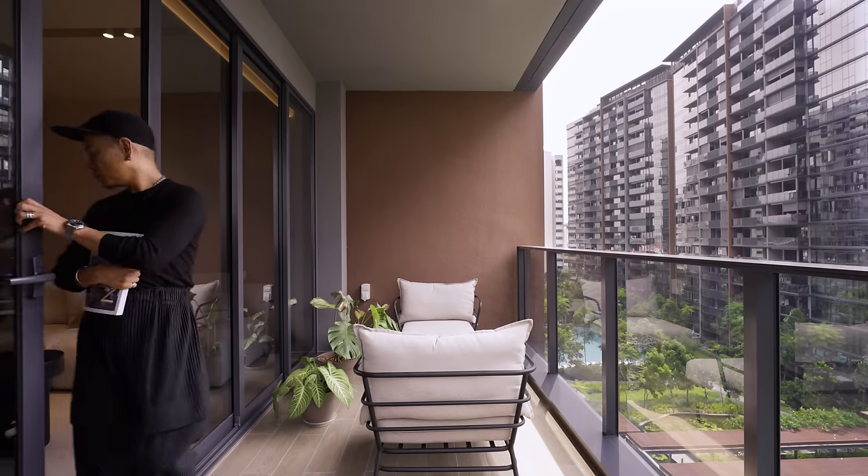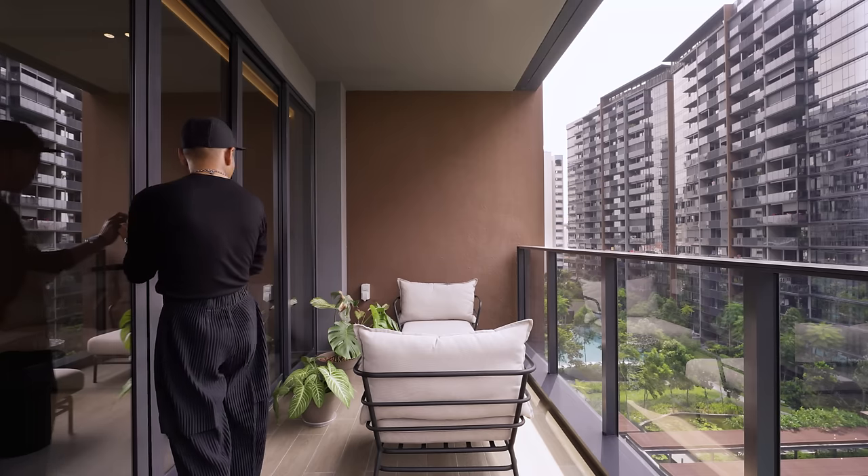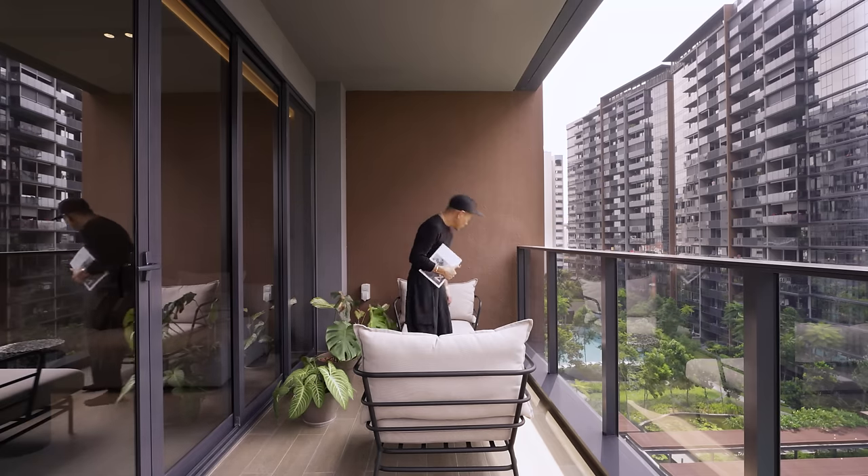The balcony is quite sizeable. It enjoys great views and natural light, and the plants in it give life to the space within.